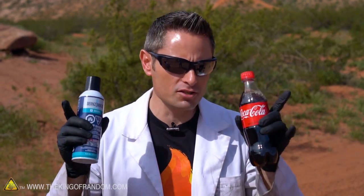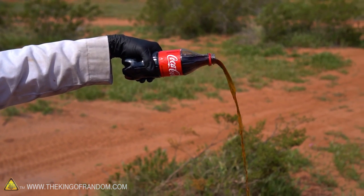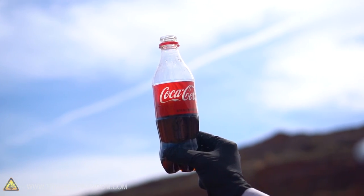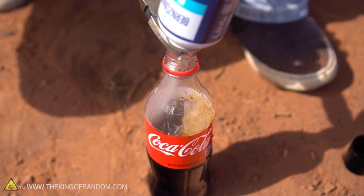We've got our butane and our bottle of coke. Here's the basic idea: first, we'll pour a little coke out so the liquid level sits just below the lettering on the label. Then we take our canister of butane, turn it upside down, and squirt the butane into the bottle until the liquid level rises to the top of the label. At that point, it's just a matter of loosely holding the bottle, turning it upside down, and watching the magic happen.